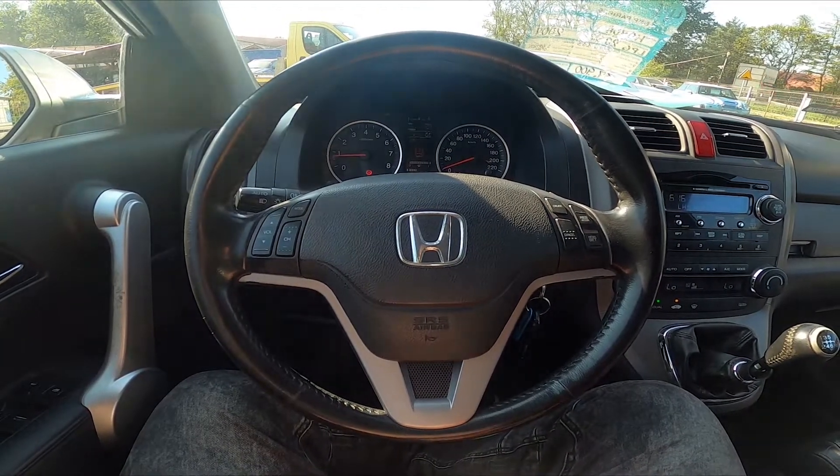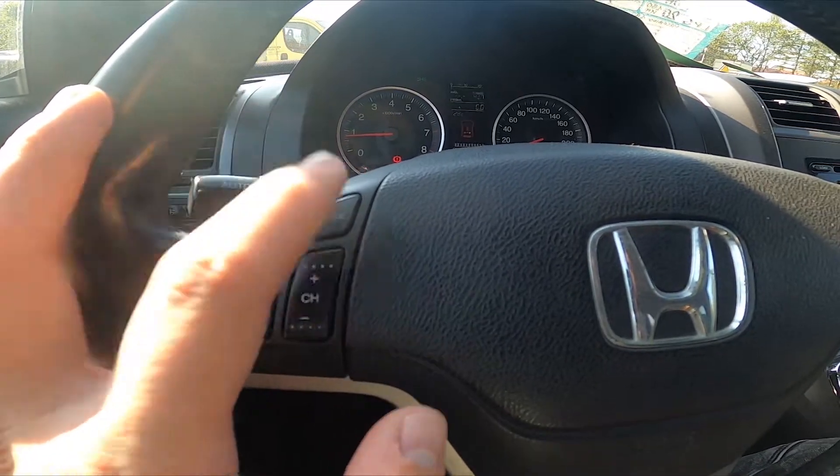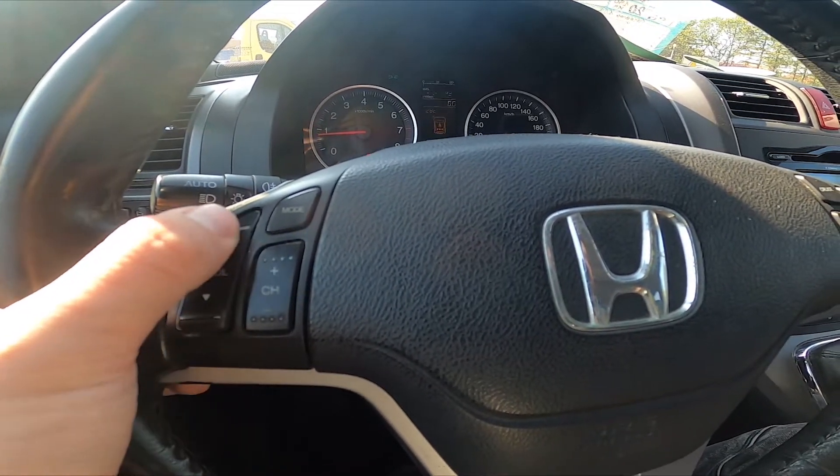Let's start with the left side of the steering wheel. Right here we've got a panel, thanks to which we can change the radio source, radio band, radio station, and radio volume.